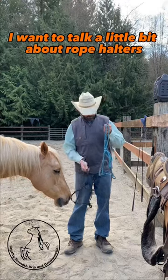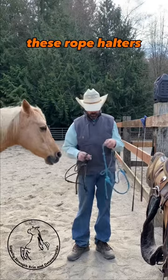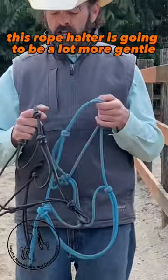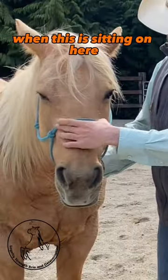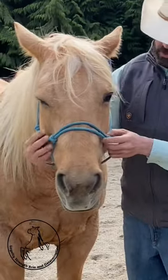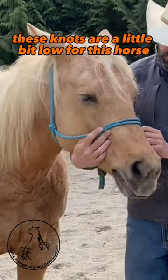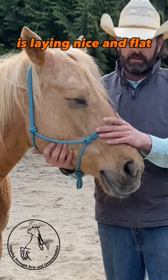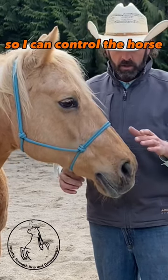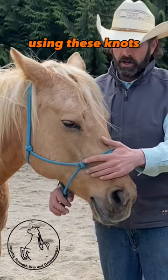I want to talk about rope halters. There's a big difference in situations that I use these. This rope halter is going to be a lot more gentle than this one. When it's sitting on here, the knots are down low — a little bit low for this horse — and the nosepiece is not lying nice and flat. So I can control the horse without really putting a lot of pressure on the horse using these knots.